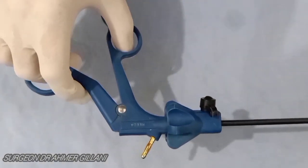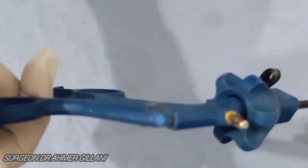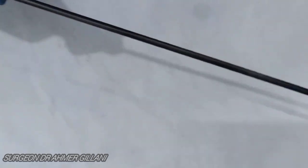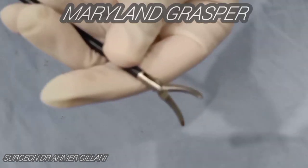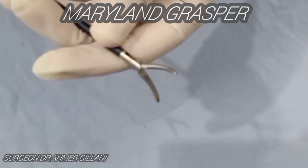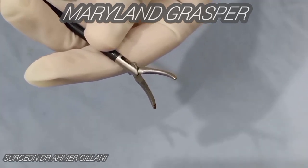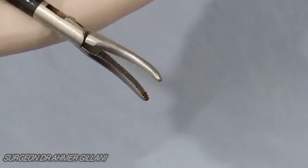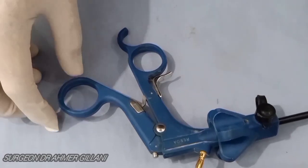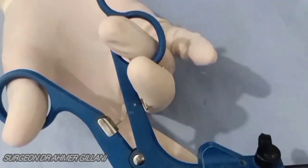The next instrument is the most commonly used instrument in laparoscopy and is known as the Maryland. Some surgeons call this instrument a Crile. It has a fine tip for grabbing a small bit of peritoneum but a relatively long length, allowing it to spread very wide when used for blunt dissection. You are seeing the close-up view of this Maryland.